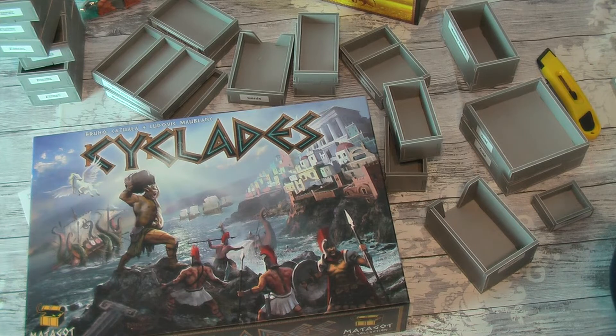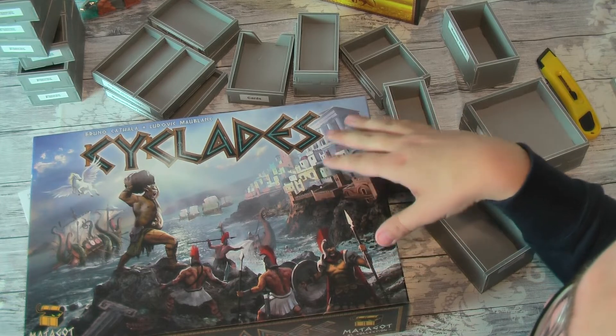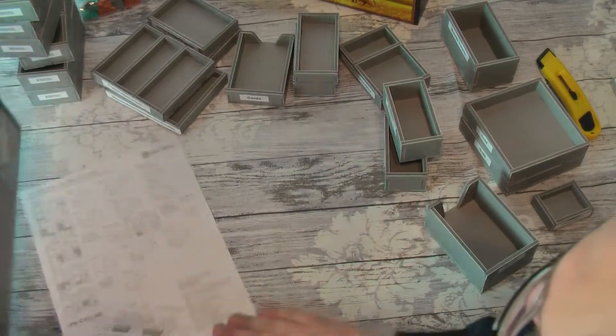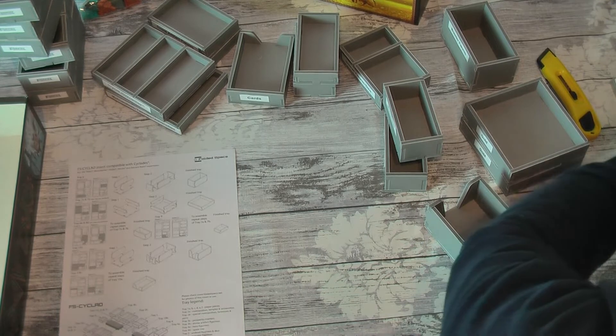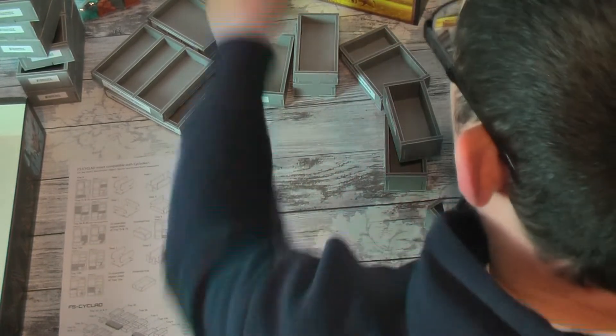I am going to put everything into the box. This is Cyclades with all the inserts, and I'll speed it up so it doesn't take too long. I'm going to be using the key here and the folded space website if I need any help with the specifics — I think I should be alright with this one.